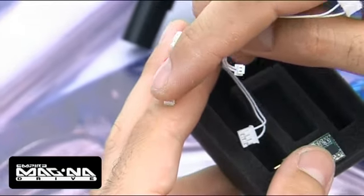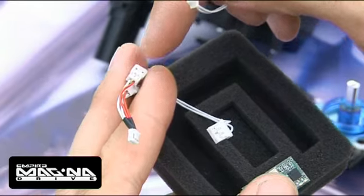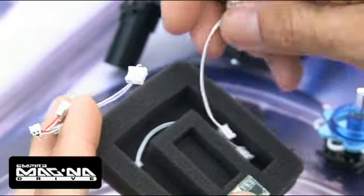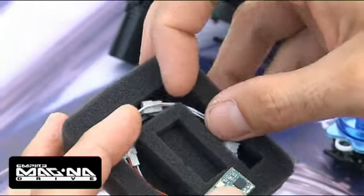You disconnect your solenoid, connect this wiring harness where your solenoid previously was, connect your solenoid into the other end, and then connect the RF transmitter to the third end. Most guns it's a simple plug-and-play operation. Some guns where the solenoid is actually soldered onto the circuit board, you may have to do a little bit of soldering.